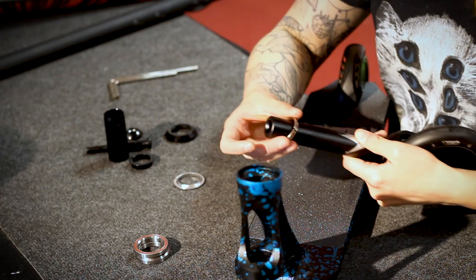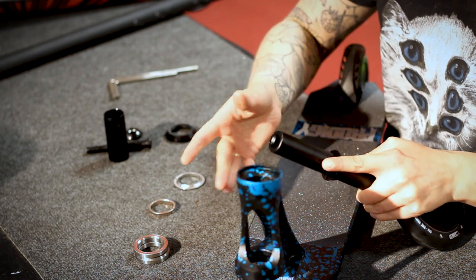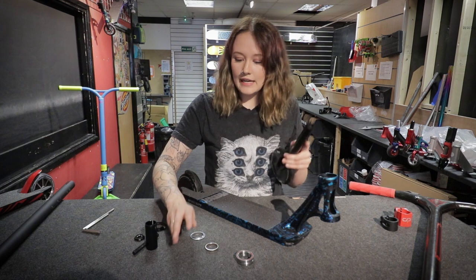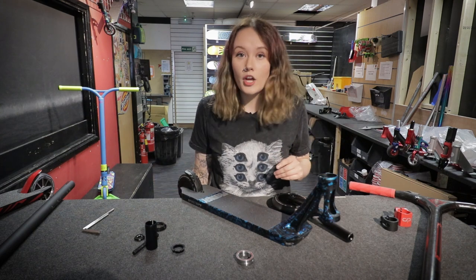I'll just demonstrate here — it's just going to be moving around, and you want a completely snug fit because you don't want that fork to be rattling. It will just make your bars rattle and it won't be dialed.